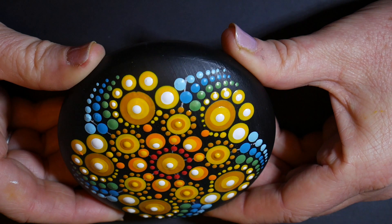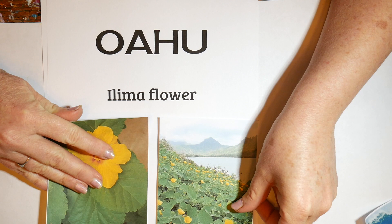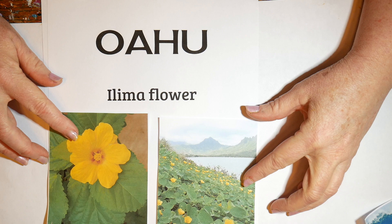This design was inspired by the yellow Ilima flowers that grow along the beaches of Oahu. It's kind of a ground cover shrub and it has these wonderful yellow flowers that are made into leis, and you can also add them to salads, believe it or not. I also wanted to add an element of surfing.